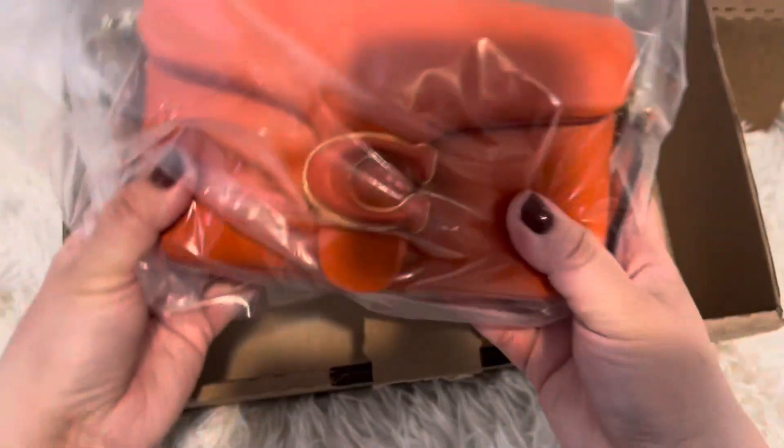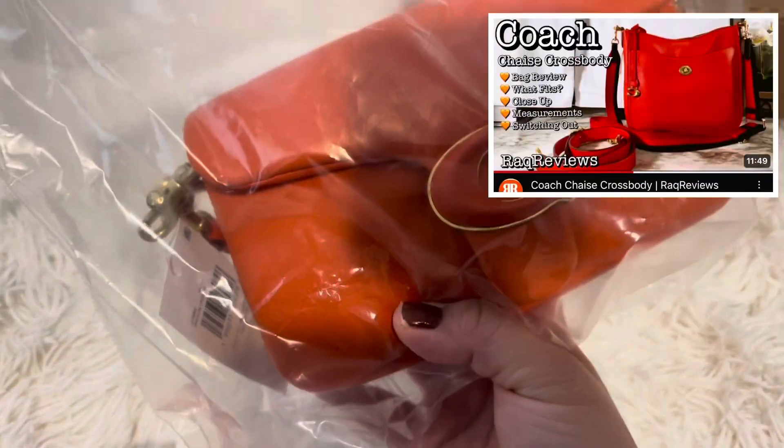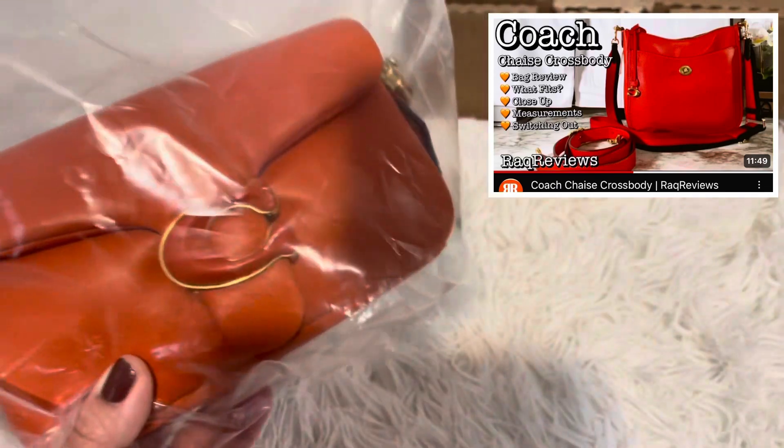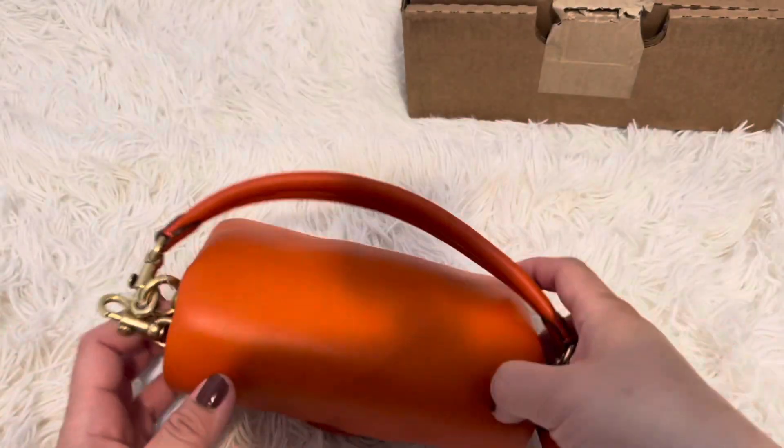Here she is — super cute. I do have an orange bag like this; this would be my second or third orange bag. I have a Coach chase bag that I fell in love with when it first came out. But this is so cute because it's small. Voila — no fancy stuff.